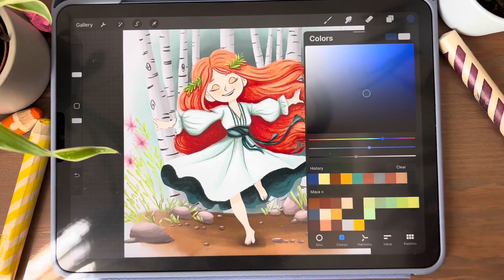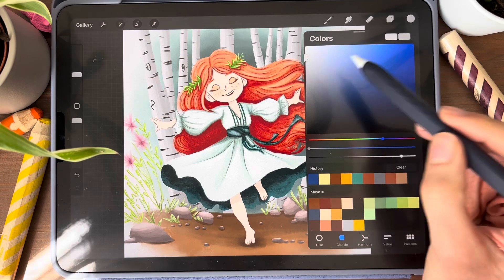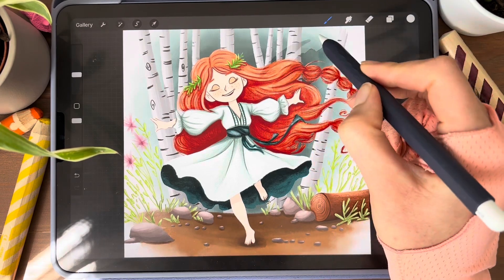Now I am choosing my color. My color will be grey, a very light grey. With this method, all the colors will seem a little bit darker.